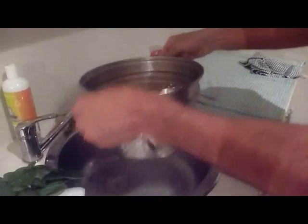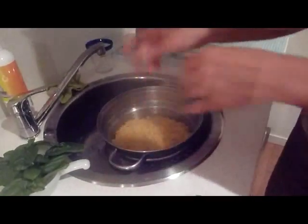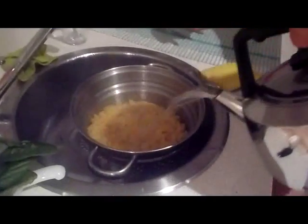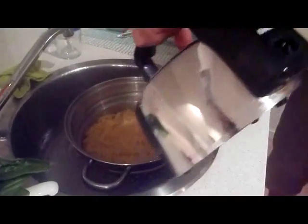A little tip: to get rid of that excess starch coating the pasta, pre-boil some water in the kettle and just run some boiling water over the pasta while it's sitting in the strainer to wash away any of the excess starch.